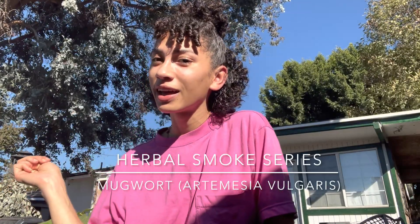Hello everyone, welcome back to my third episode of my herbal smoke series. Today is going to be a good episode because we're going to be talking about mugwort, also known as Artemisia vulgaris, and we're also going to be talking about what herbal smoke is.